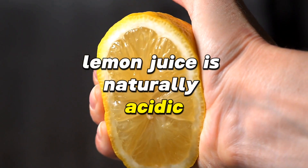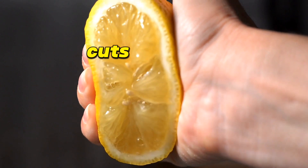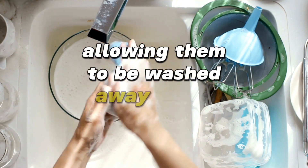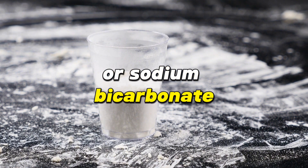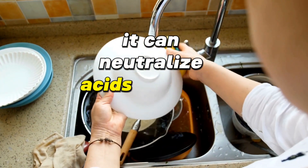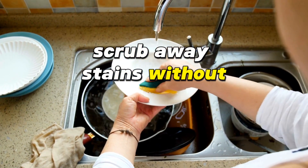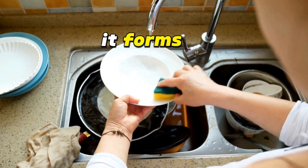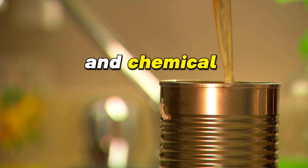Lemon juice is naturally acidic, and this property makes it an excellent cleaning agent. The citric acid in lemon juice cuts through grease and stains on Tupperware by breaking down the fats, allowing them to be washed away more easily. Baking soda, or sodium bicarbonate, is slightly abrasive and a mild alkali, which means it can neutralize acids that are responsible for odors. The paste's texture helps scrub away stains without scratching the surface. When baking soda is mixed with water, it forms a paste that can lift grease and set-in stains due to its slight abrasiveness and chemical reaction with grease.